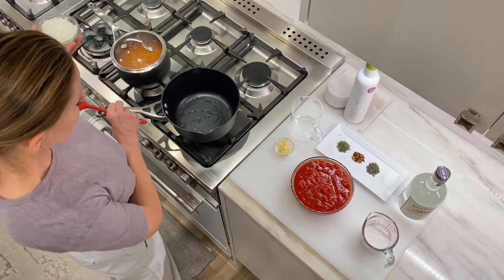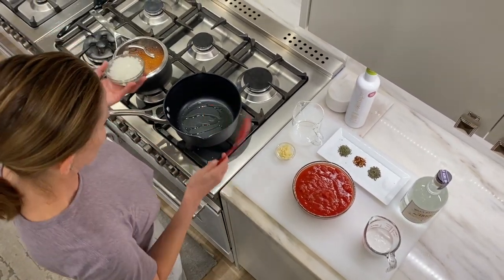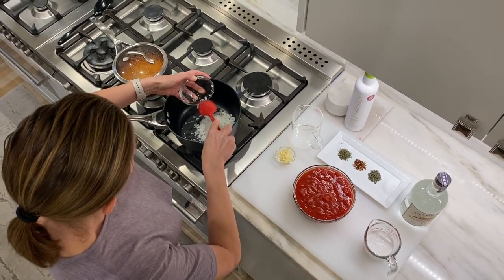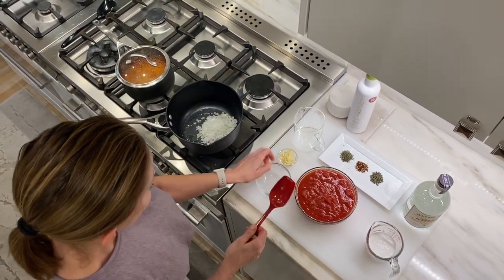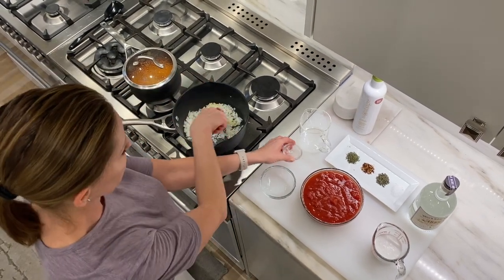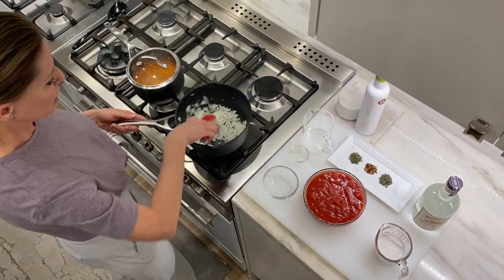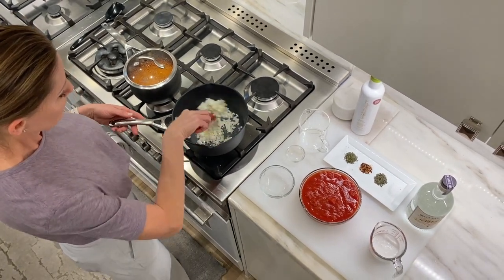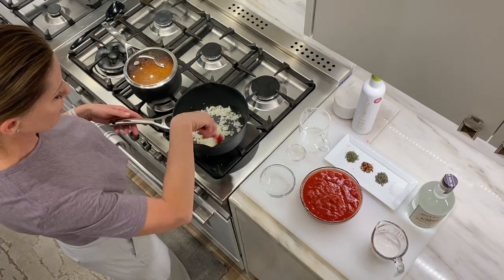We have a little bit of olive oil, about a tablespoon, in a medium-sized saucepan. Adding very finely chopped onions, and a little bit of garlic. You want to quick cook this — not very long — to soften the onions, along with the garlic, for about two minutes.